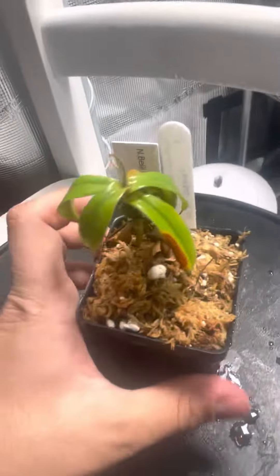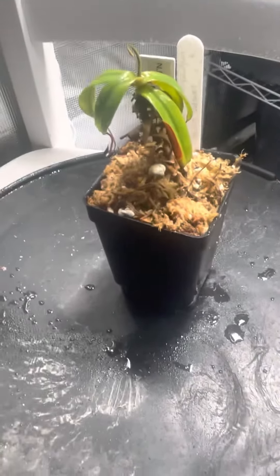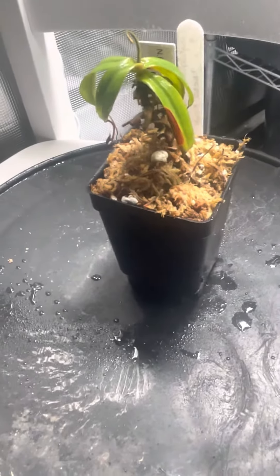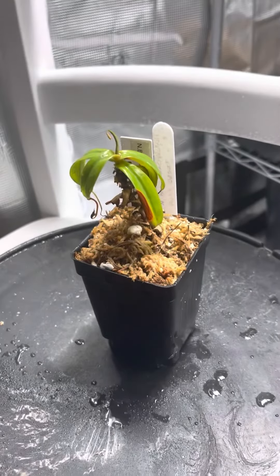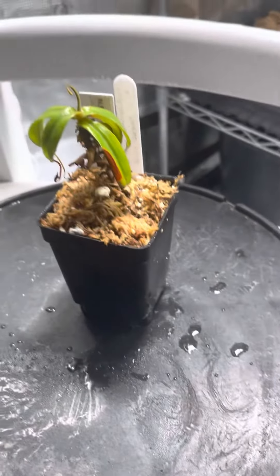I'm growing it in a mix of long fiber sphagnum moss with half perlite. I'll keep you guys posted on it — thanks. Peace.